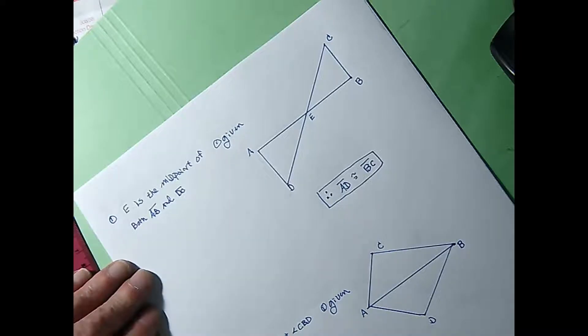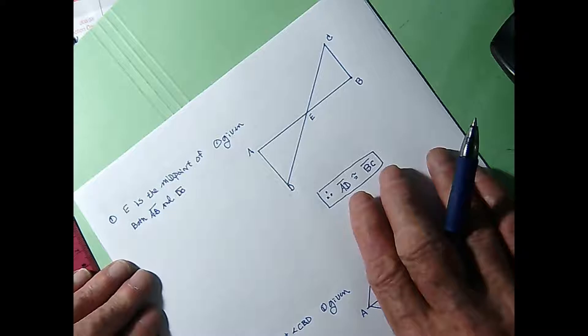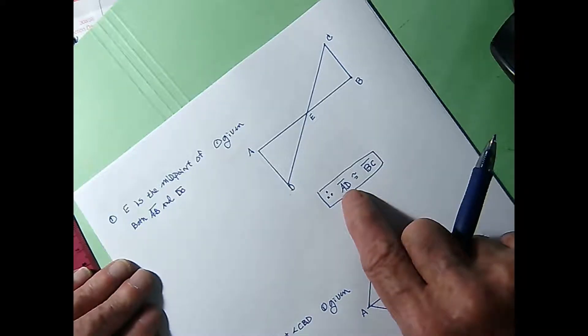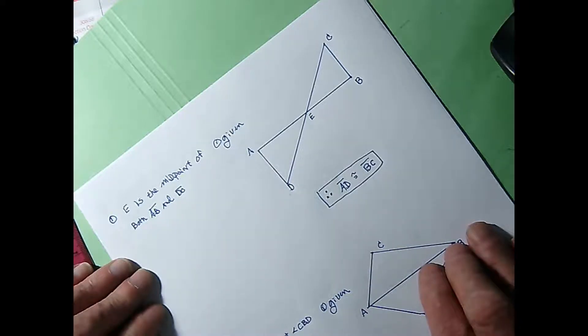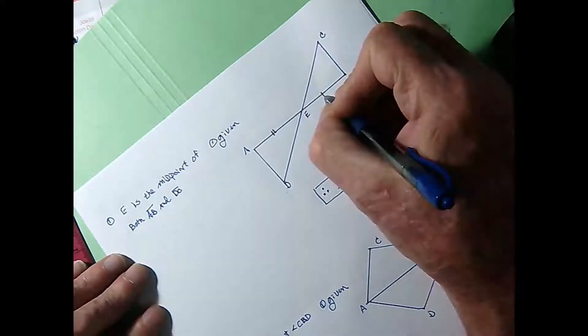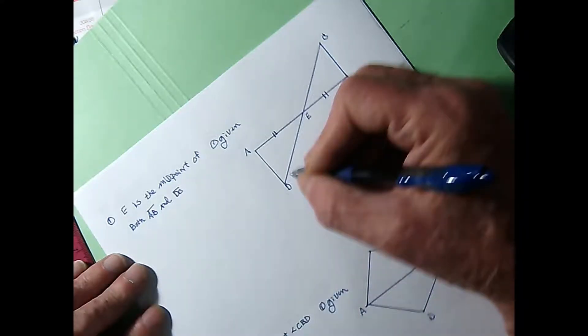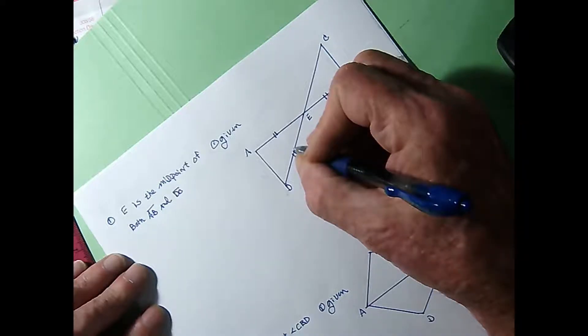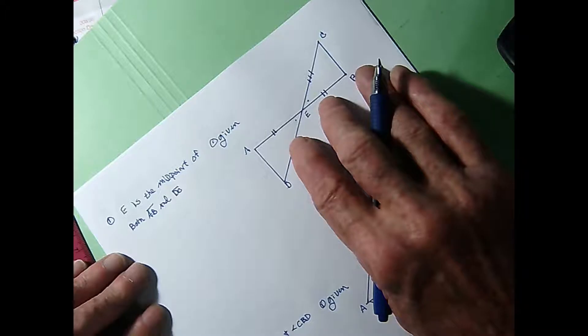Now I've got a few proofs set up already. Every proof you ever do, you'll have to make a sketch, write the given, and then state what we would like to conclude. We are given that E is the midpoint of AB and DC, and we are to prove that AD and BC must also be the same length. Since E is the midpoint of AB, AE and EB are congruent. And since E is the midpoint of DC, DE and EC are congruent. And since vertical angles are congruent, we're going to have a side-angle-side relationship and get congruent triangles.